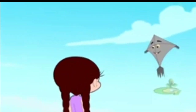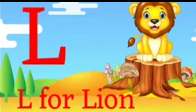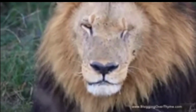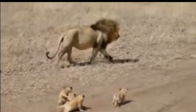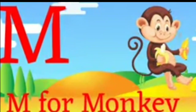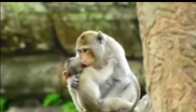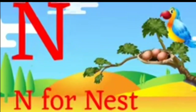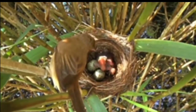Now I'm going to go to the next one. L for lion, L for lion. M for monkey, M for monkey. N for nest, N for nest.